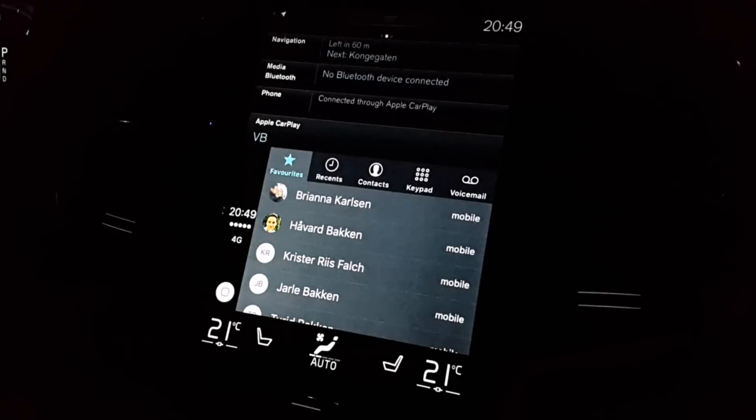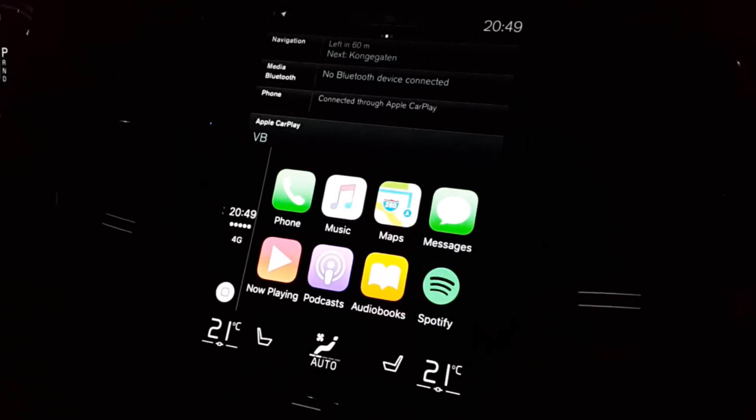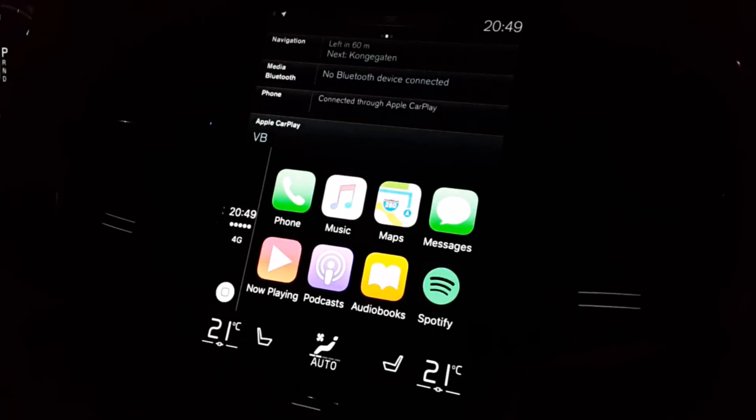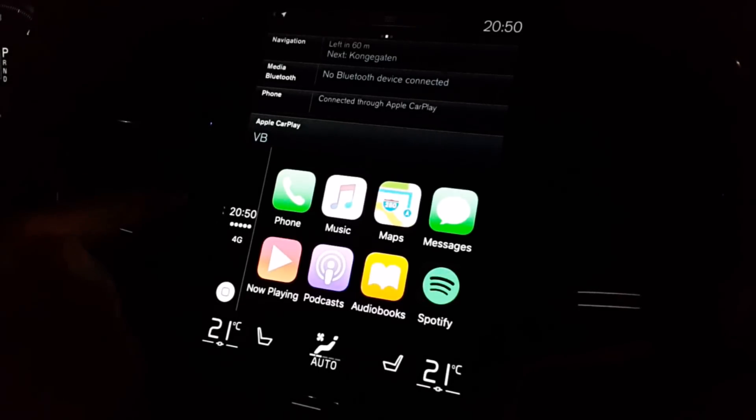Let's go ahead and press CarPlay. So there we have eight apps. There are no more apps installed on this phone yet, but there will be more apps available. On the left side we have the clock, connectivity showing 4G with five bars, and then you have the home button.